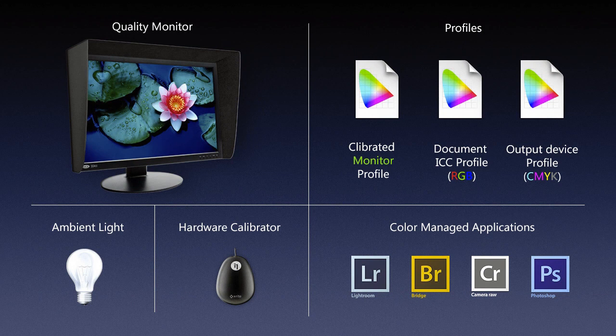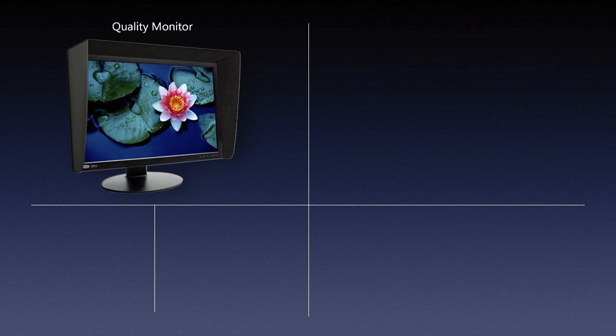In the last video we talked about the components we would need to establish a color managed workflow. In this video we're going to start examining each one of those components. So let's start with the first one: the monitor. I wrote down 'good quality monitor,' meaning the type that might be considered quality for retouching — which requires a little bit different monitor than you might use for gaming, office applications, or surfing the web.